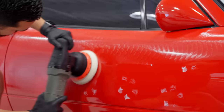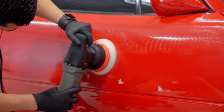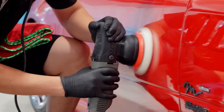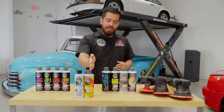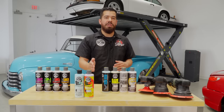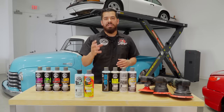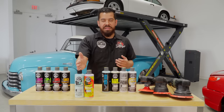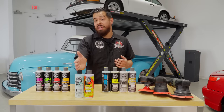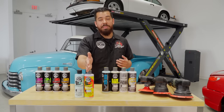P4 is more of a finishing polish. If you have a garage queen that barely gets driven but you like polishing it, P4 is a great product — it has very minimal cut to remove light imperfections. If you need to go heavier, go with C4 and then follow with P4. If you don't need C4, just stick with P4.